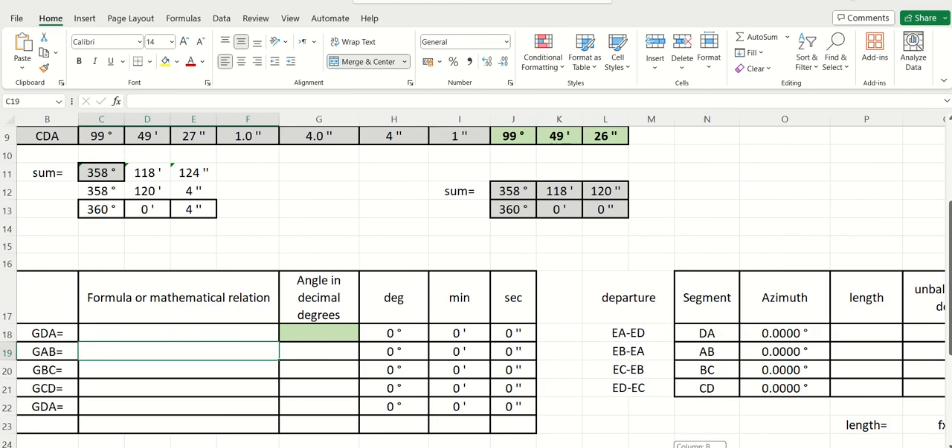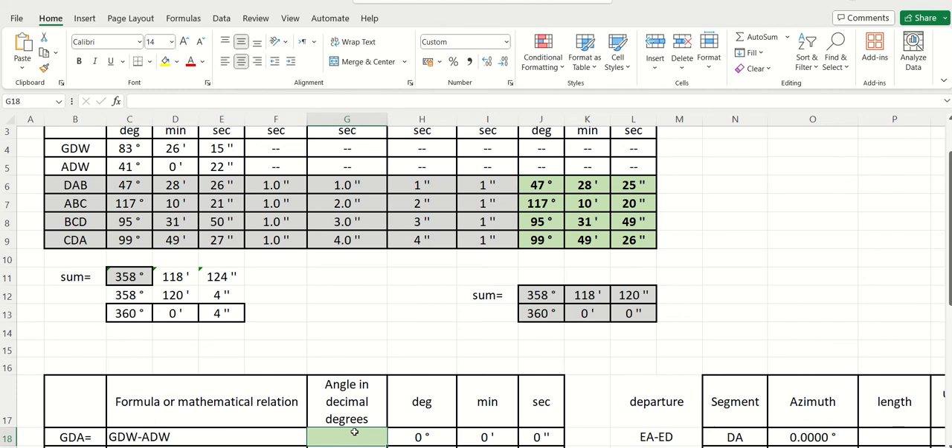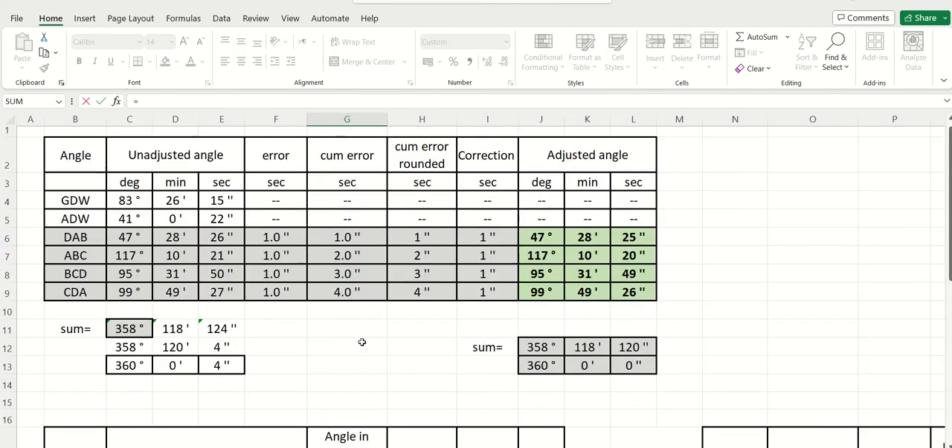GDA is equal to GDW minus ADW. I'm going to calculate the angle in decimal degrees. So GDW is this angle plus 26 minutes divided by 60 degrees, plus 15 seconds divided by 3600, minus ADW which is this value plus this value divided by 60, plus this value divided by 3600.